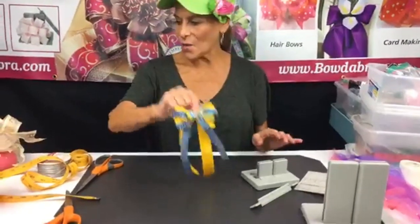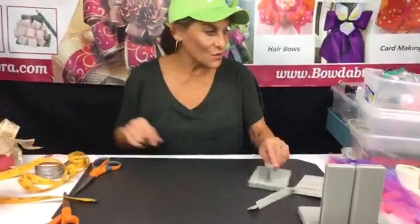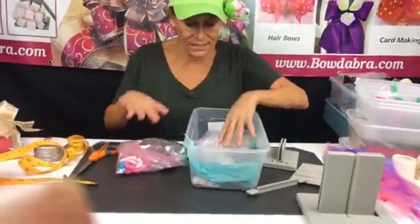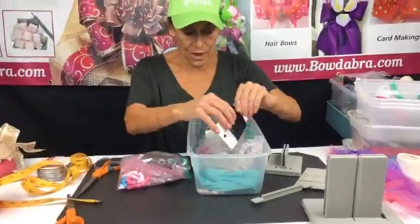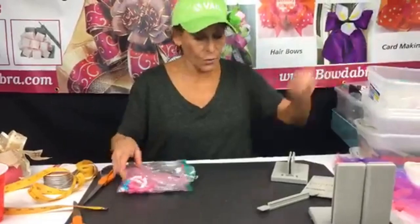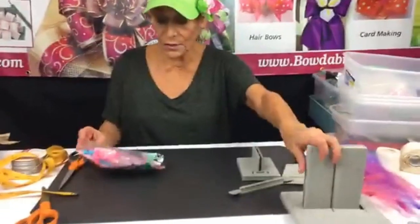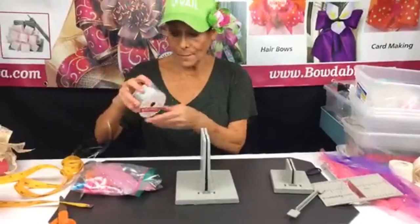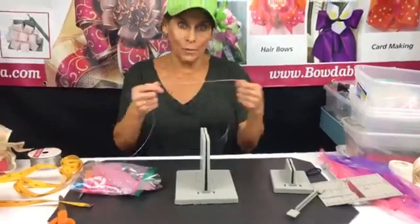Now we're going to do another bow. Let me see what I have in my little goodie bag. I thought it would be really fun to do a super simple scrunch bow — I'm gonna do this one in a regular Bowdabra. This also makes a cute ponytail holder.